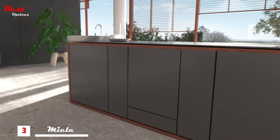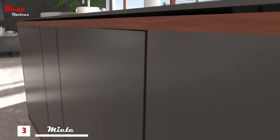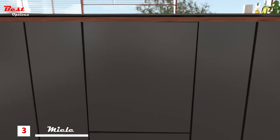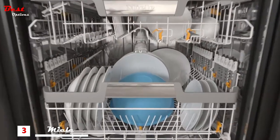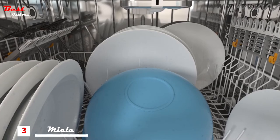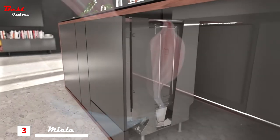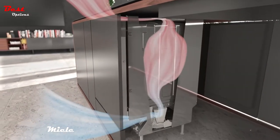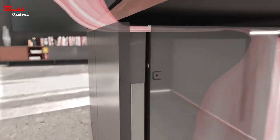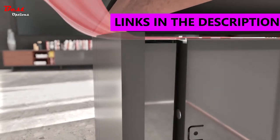The convenient auto-open function on Miele dishwashers saves time and energy for perfectly dry crockery. Once the wash cycle has finished, the drying process starts with condensation drying. Cool ambient air is drawn in and the moist warm air in the wash chamber is cooled and dehumidified. At the point where the warmed ambient air is discharged, the worktop is pre-warmed and an air cushion is formed.